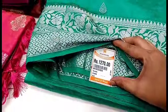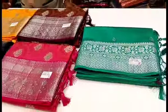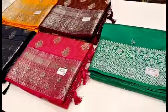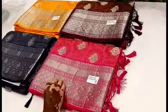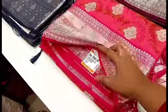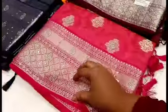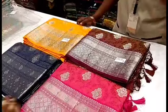Look at this sari — there are 1200 ranges in this sari, 1270. Look at this sari, there are 1800 ranges in this sari. This sari is very small, so the sari is 1200. Look at this sari, there are 1800 ranges. There is a difference in this sari — the sari is 1800 and the sari is 1200.